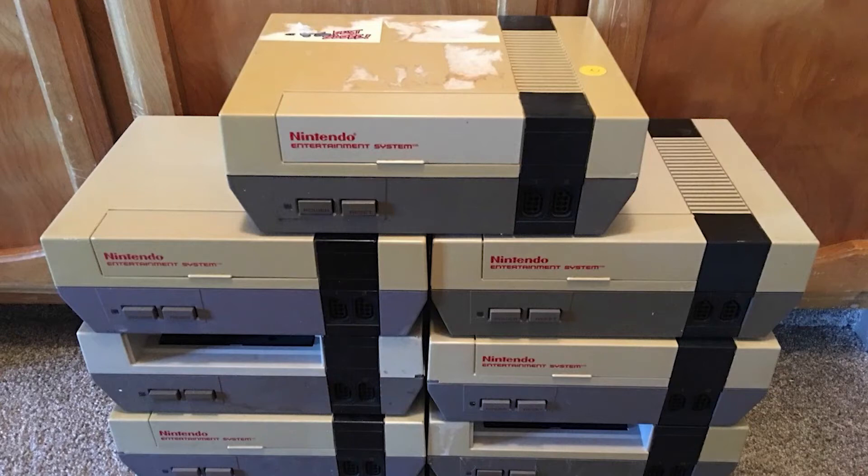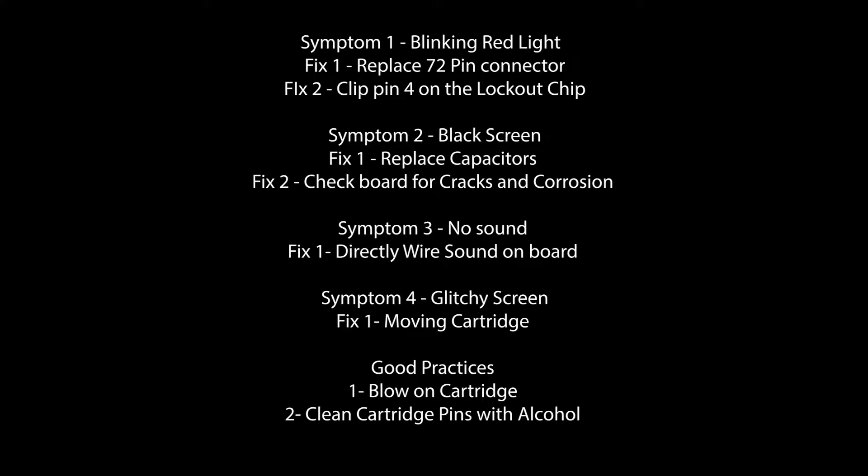Today in this video, I will be showing you how to make some common fixes for some common symptoms for the Nintendo Entertainment System. Some of the symptoms we'll be going over in this video are blinking red light, black screen, no sound, and glitchy screen.